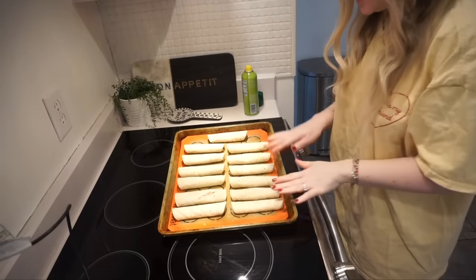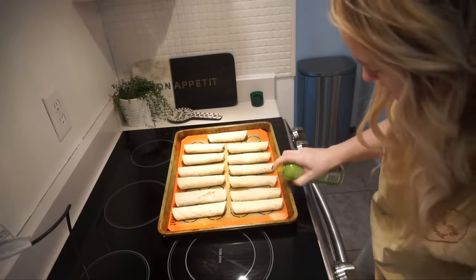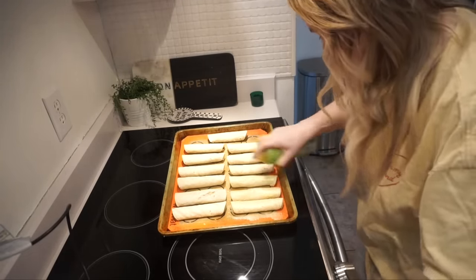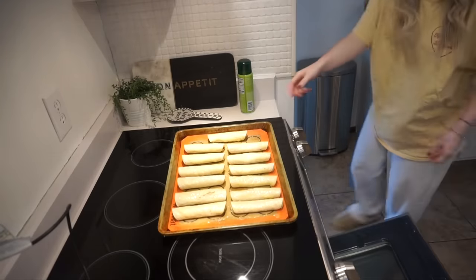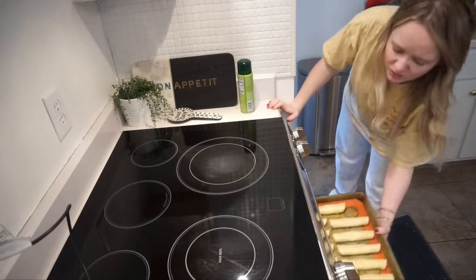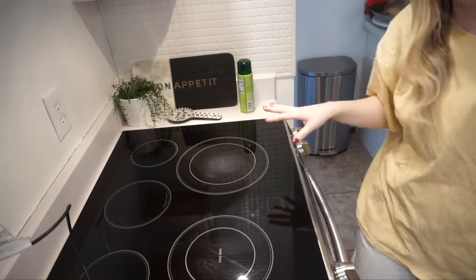The taquitos are done - some are rolled a little bit better than others but I started to get the hang of it. I'm gonna spray each one with a lot of cooking oil so they get super crispy. These are going in at 425. I'm going to do 10 minutes and then check them since I've never made these before. I think the odd taste was just the raw black beans - it'll be fine. Now I'm going to make the filling for the jalapeño poppers.